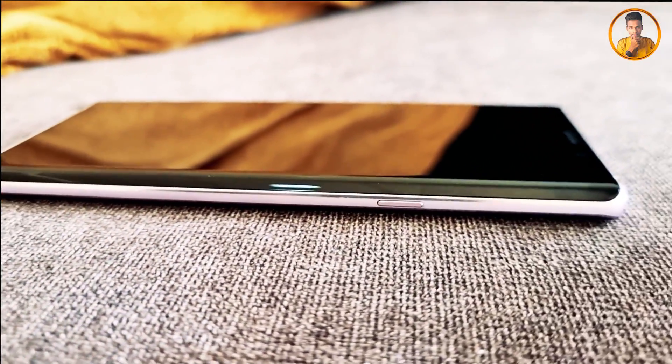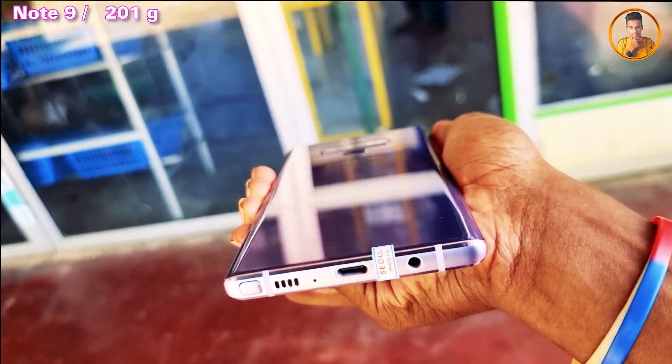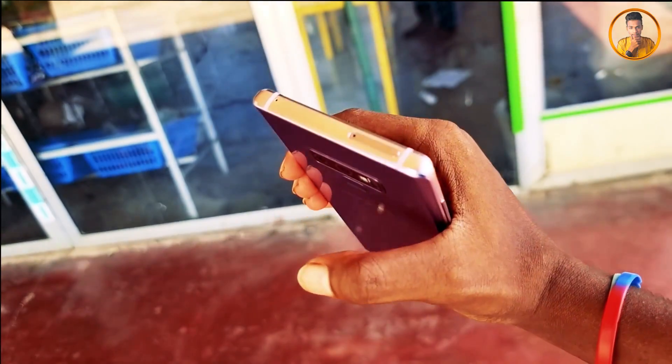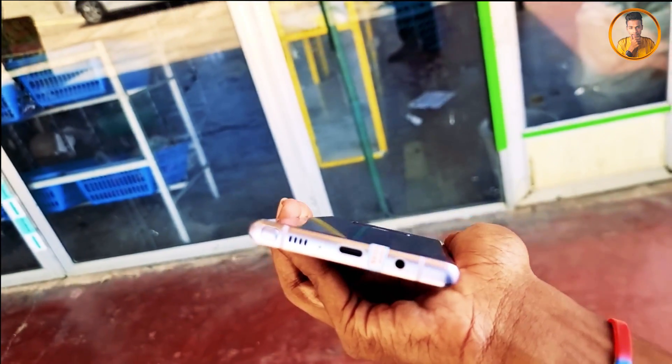This is the back frame. It's a good phone. The dimensions and thickness of the phone frame — let's look at the phone thickness and the frame.